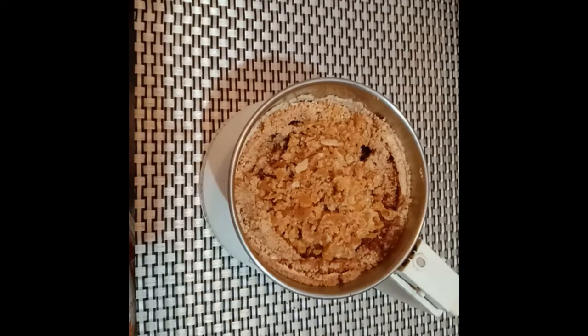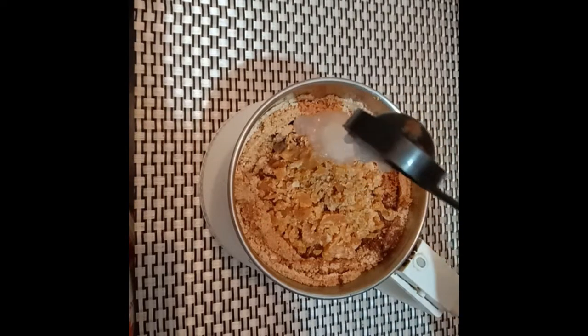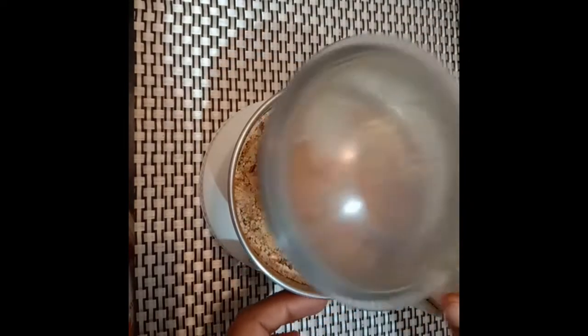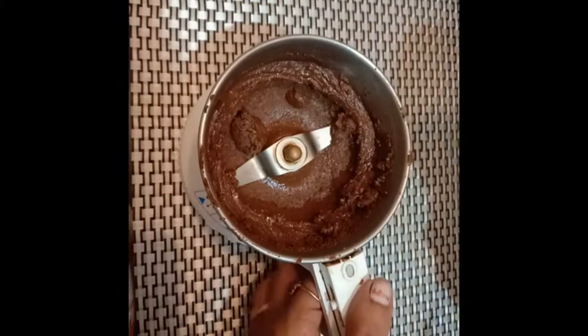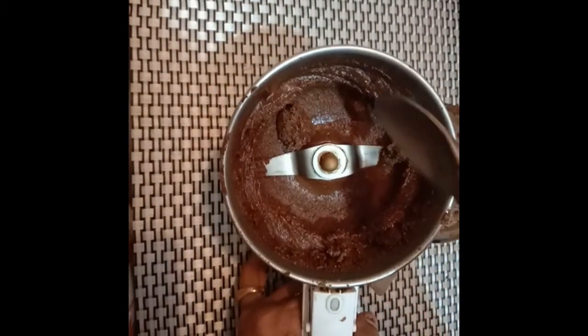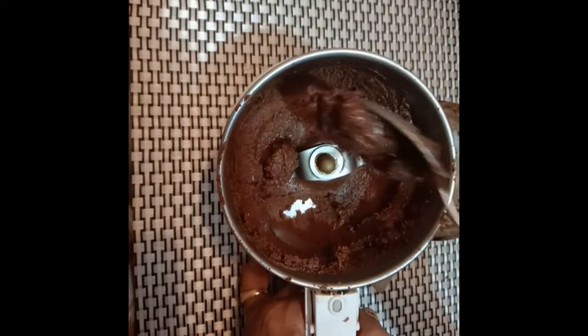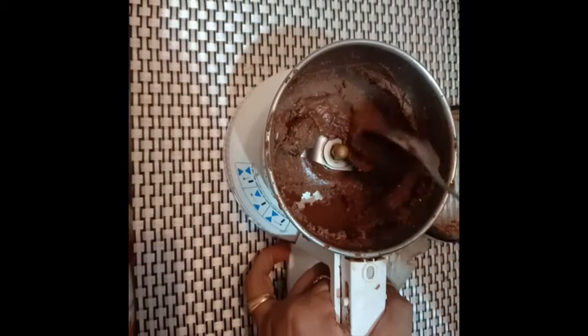Next, I am adding about 1 tablespoon of coconut oil. If you don't like the flavor of coconut oil, you can use any other cooking oil. Now we have to grind it into a very fine and smooth paste. This is the right consistency. You should not add water at all at any stage. If you feel it is hard, you can add oil or jaggery to get it to the right consistency.